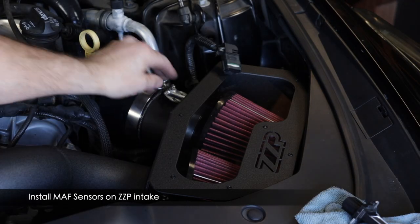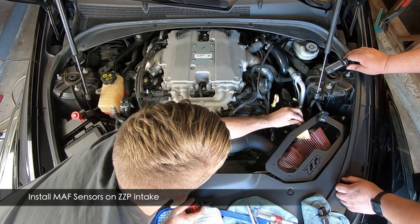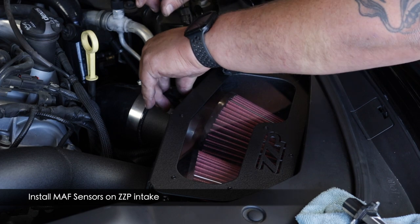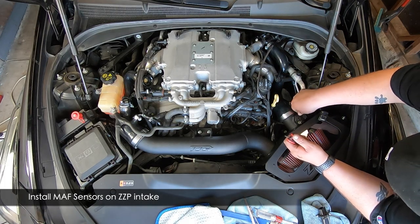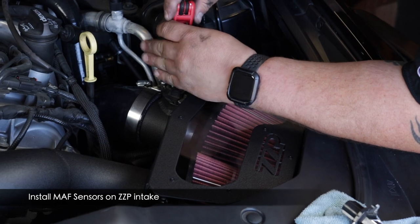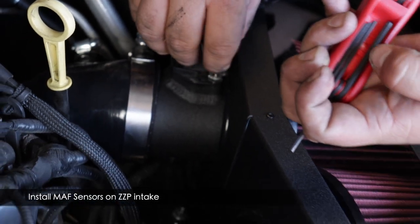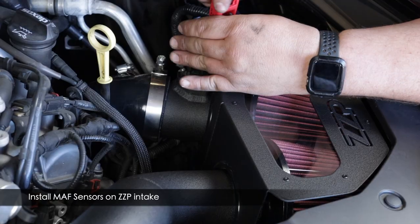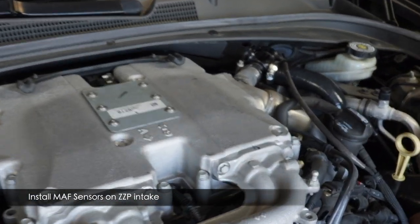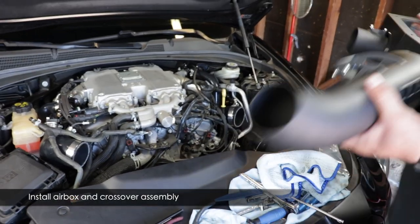I recommend installing the MAF sensors to the new intake while it's out of the car — much easier than doing it inside the engine bay. Put the sensor into the slot with the hole facing towards the air filter; this hole captures airflow and measures volume. Use the ZZP supplied screws with a 2.5mm Allen key. Be careful with screws in this area — you don't want to drop one. Do the driver's side first, then the passenger side (crossover MAF sensor), which was a real reach when done in the engine bay.